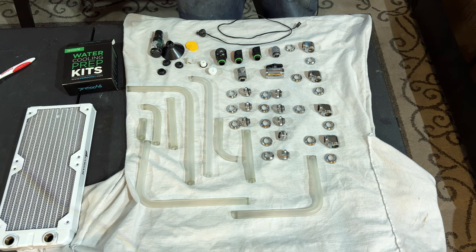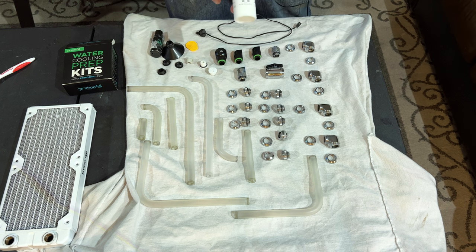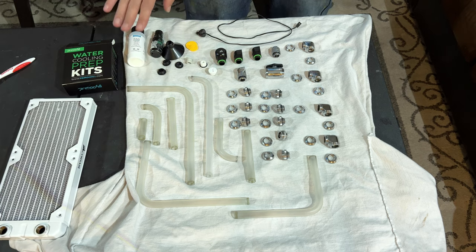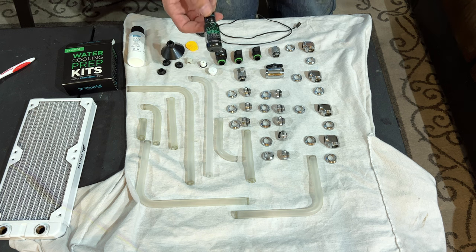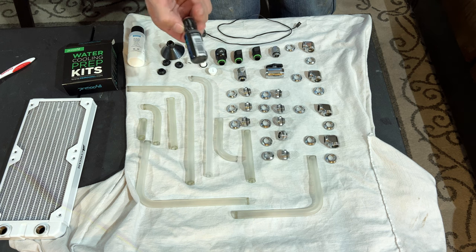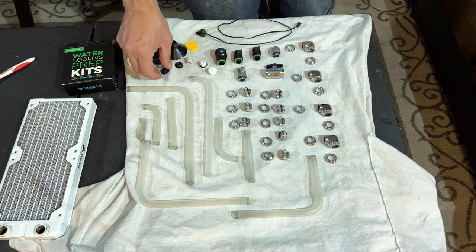The rad clean - you mix this depending on how many radiators you have to clean. One bottle treats up to eight 120mm radiators. This is for when you buy a brand new radiator - radiators are clean from the factory but they're not perfect, so it's good to use rad clean whenever possible. System reboot is more for systems that have UV light or really thick fluid - you need to use the whole bottle. These are plugs - they're made to plug the top of the reservoir or other places you're not planning to use.